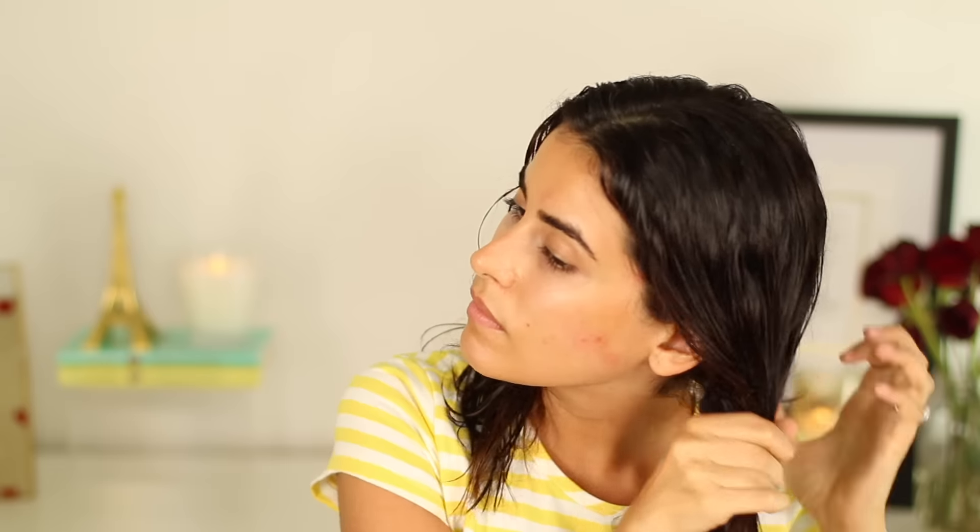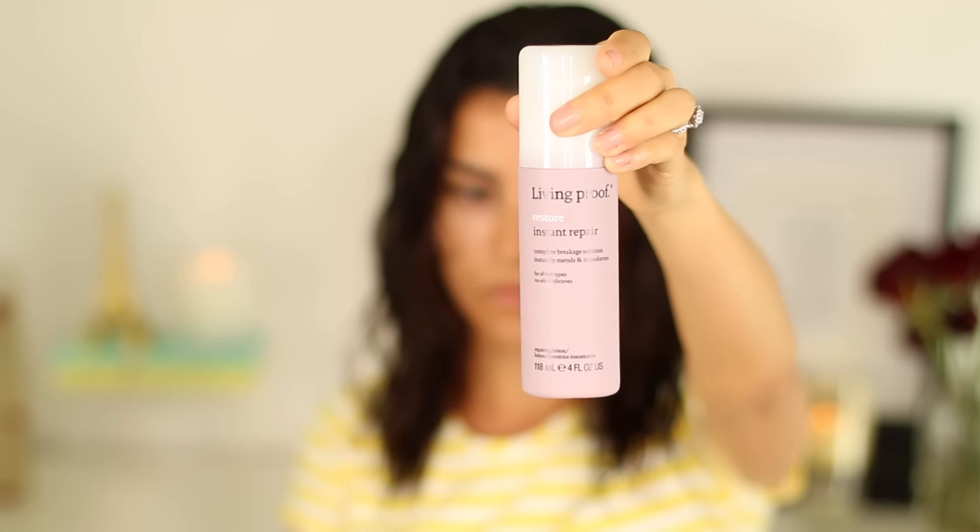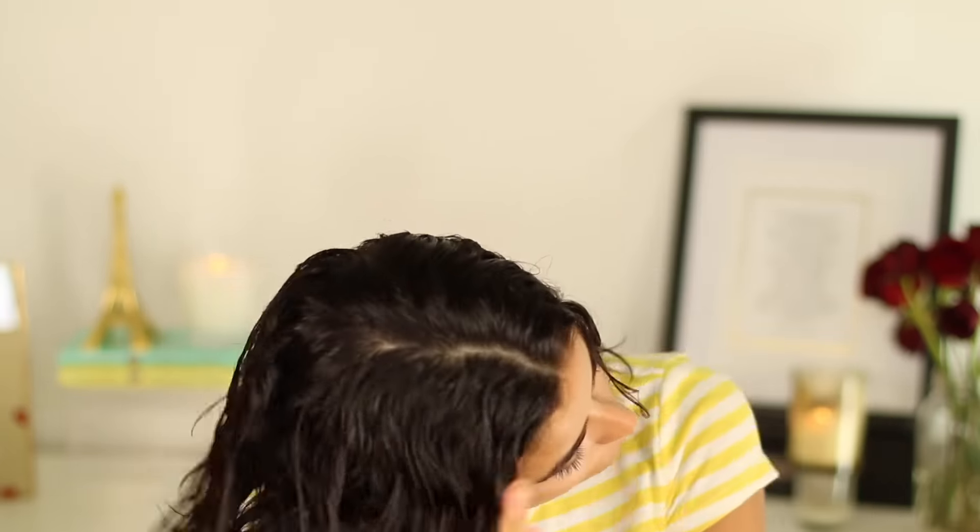Here's the shampoo and conditioner I used today — you can use anything really, but if your hair has a drier texture, definitely go with a replenishing dry hair shampoo. After the shower, I'm putting in a dry oil serum — this one is from the same Dove collection as the shampoo and conditioner, I love it. Next I'm using Living Proof's Instant Repair Cream, which is like a leave-in conditioner that my hair seriously needs.